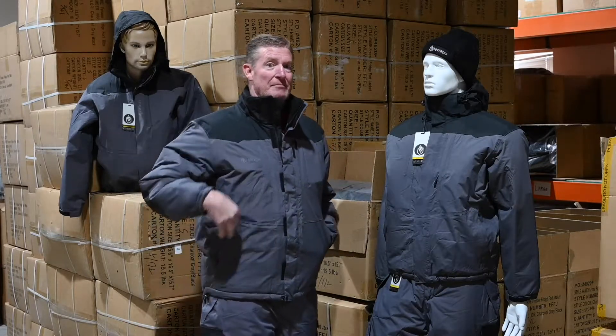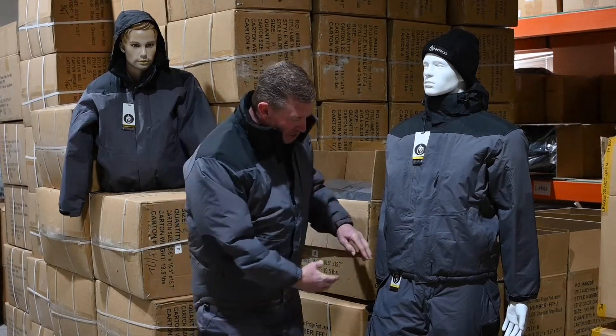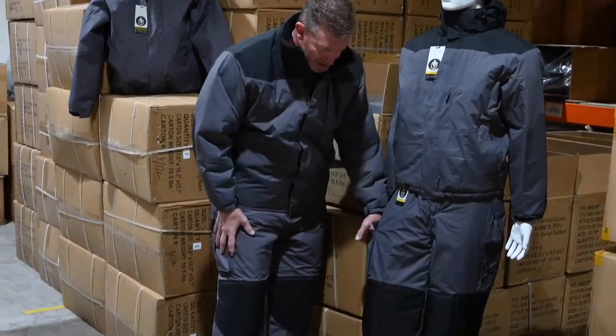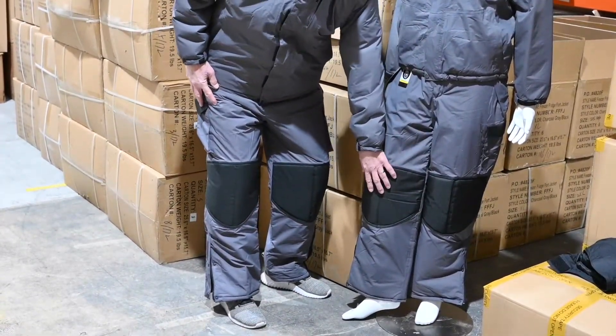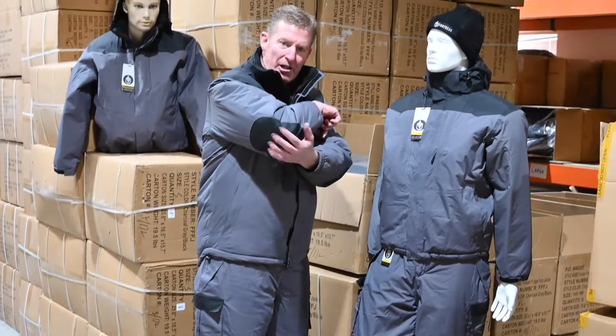The nice thing about the bibs — they come with suspenders, but also numerous pockets, cargo pockets on each leg, and extra protection in the areas where they normally wear out: the knees and also the elbows.